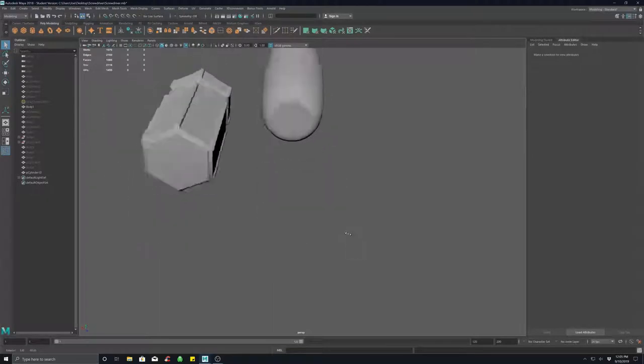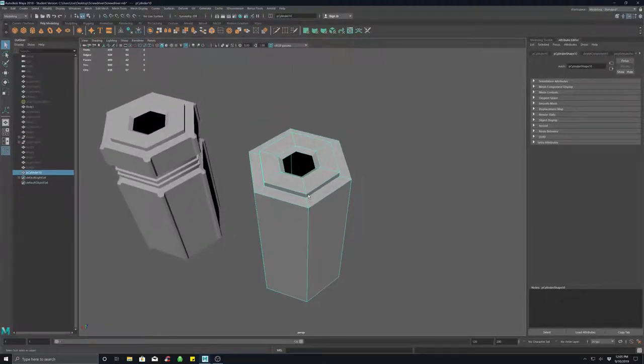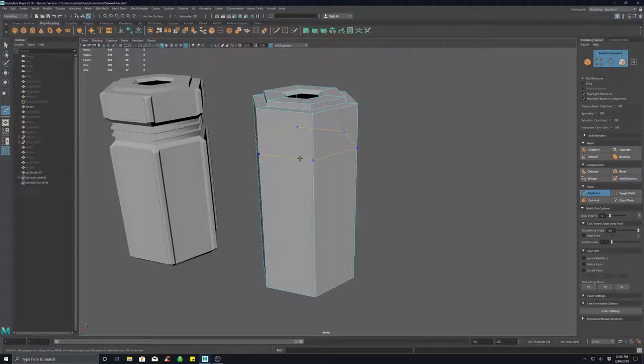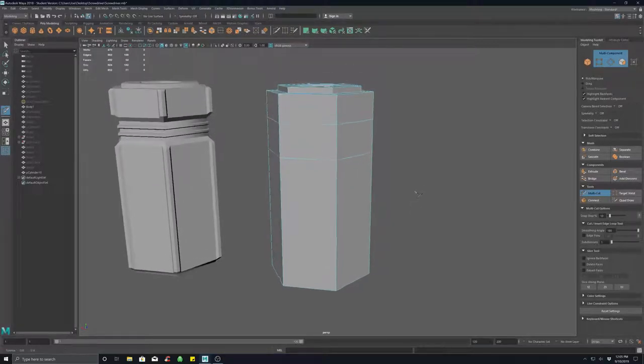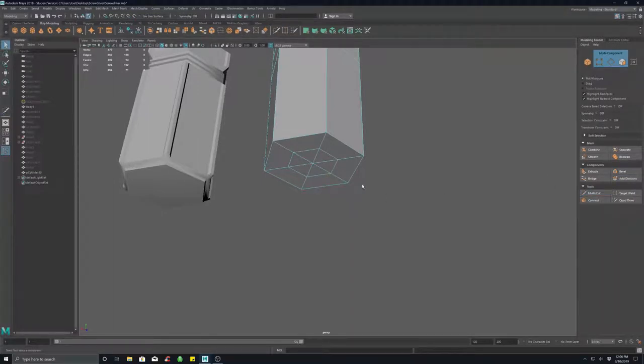If I preview smooth now, it rounds everything off — the entire thing is rounded, which is not what we want, but we'll get to that. The next thing I did was go to the Modeling Toolkit, use Multi-Cut, hold down Control, and just section off where I want that split in the body. We'll have the hard angular section here and here, and the rounded section there and down here.